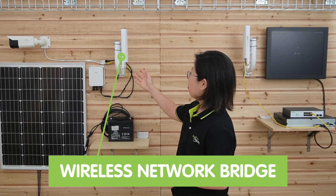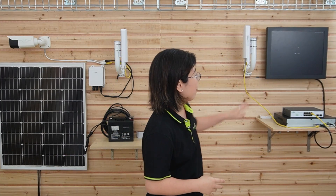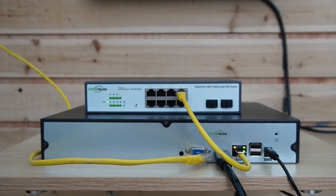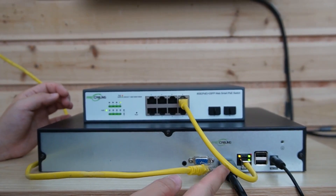You can see our wireless bridge already mounted on a pole. We have the monitor, the switch, and an NVR. So let's do the connections together. As you can see, our WebSmart PoE switch is already connected to our NVR.